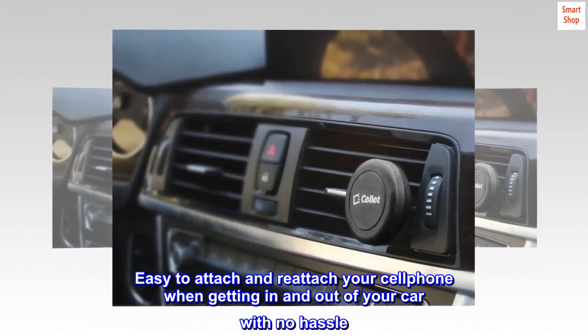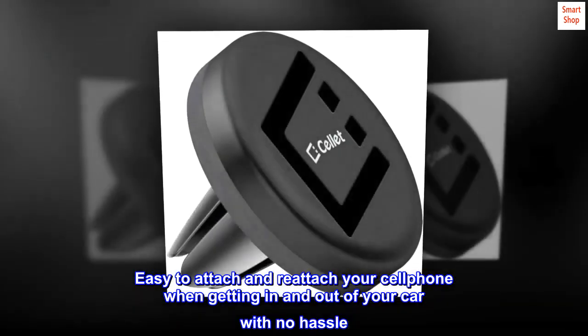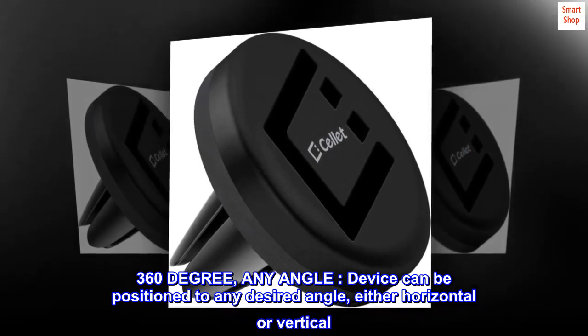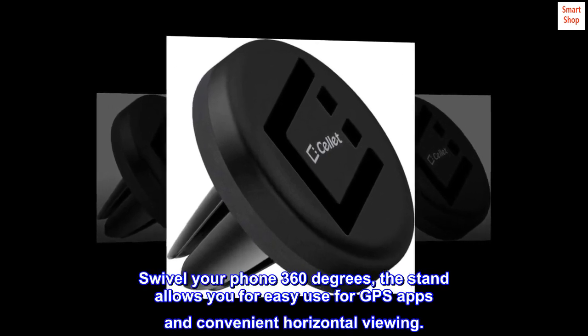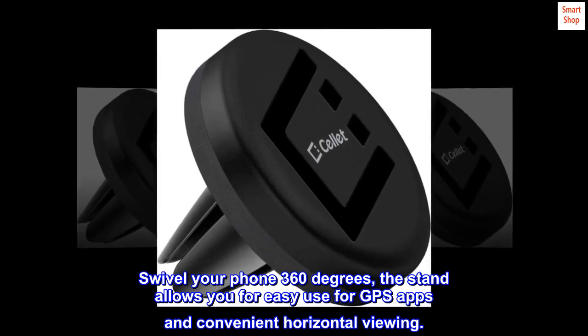Easy to attach and reattach your cell phone when getting in and out of your car with no hassle. 360 degrees, any angle — the device can be positioned to any desired angle, either horizontal or vertical. Swivel your phone 360 degrees. The stand allows easy use for GPS apps and convenient horizontal viewing.